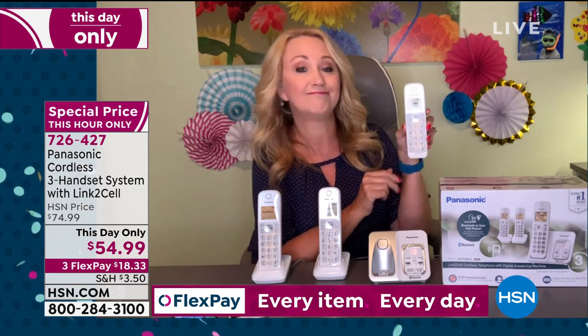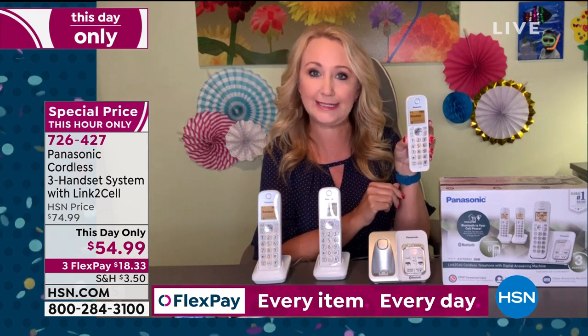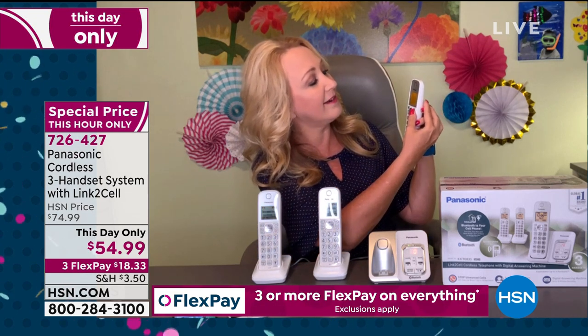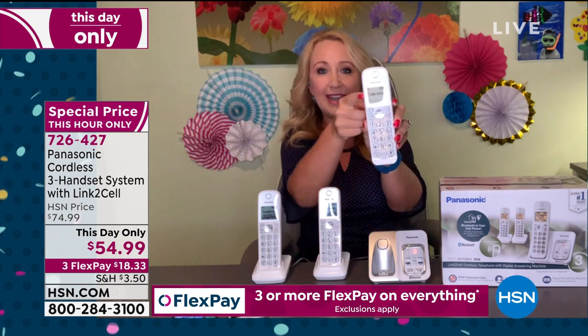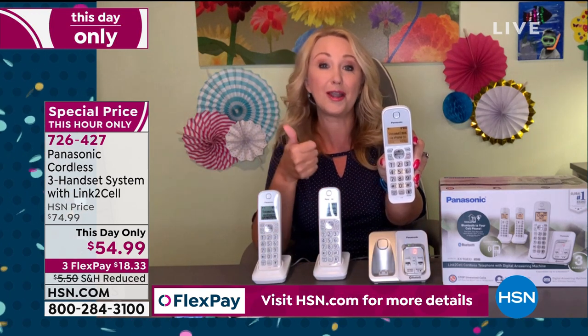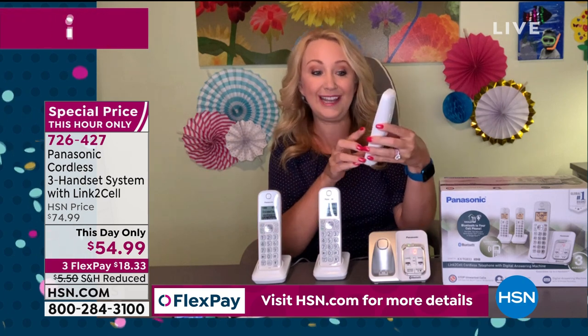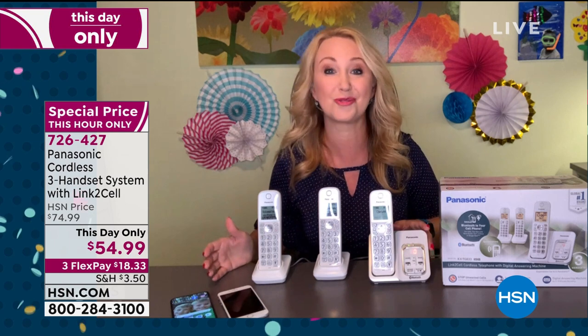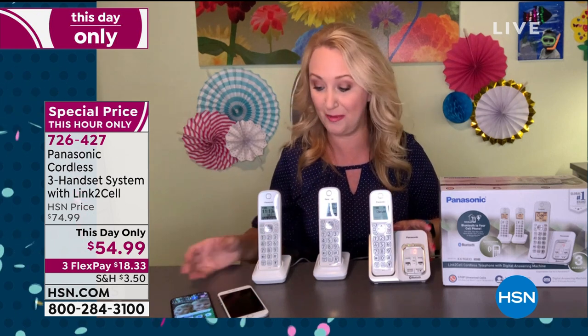When a call comes in from anonymous, you just touch the call blocking button, confirm, and it says right there on the screen: call block. Even an anonymous number — super simple and easy, robust call blocking that makes it really nice and quiet in your home because you're only getting calls from the people you care about.